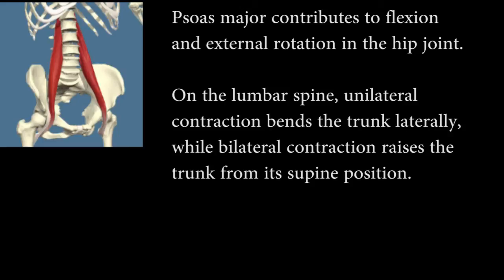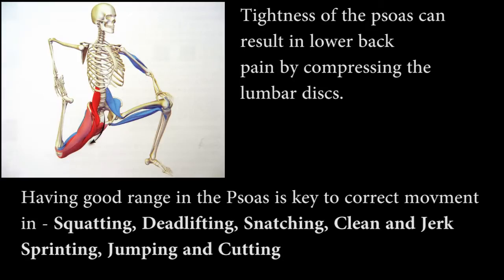Here's a diagram of the psoas on the left-hand side. As you can see, it inserts into the base of the hip and into about L4, or the lumbar spine. It's primarily a hip flexor but it's also involved in external rotation of the hip. Tightness in the psoas can result in lower back pain, and having a good range in the psoas is key to correct movement in both squatting,